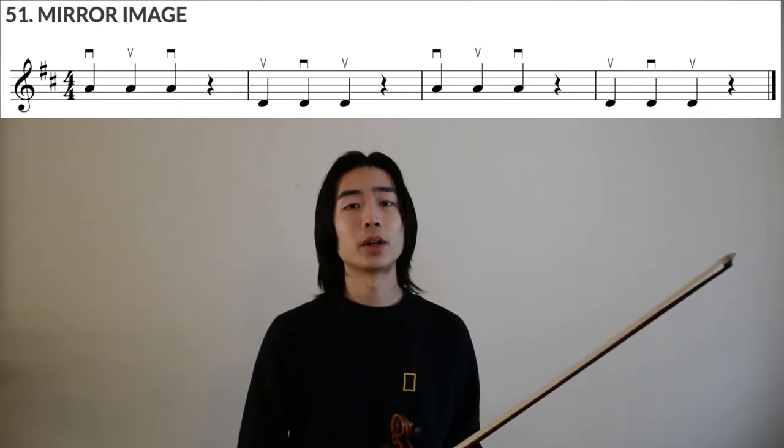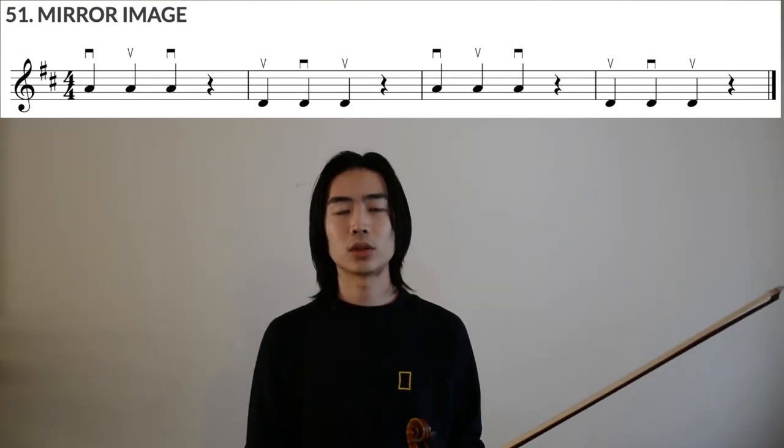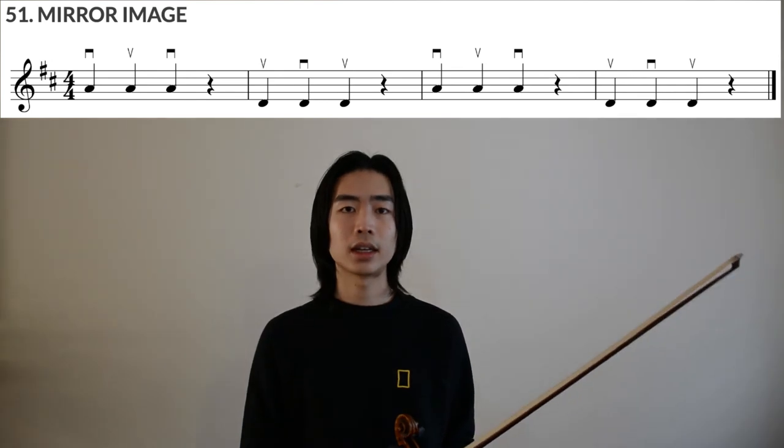So that was exercise 51 in Essential Elements called Mirror Image. As always, go at the speed that you're comfortable with — you don't need to hit metronome BPM equals 60 from the very beginning. Go slowly, focus on the details, and breathe through all your exercises. Happy practicing!